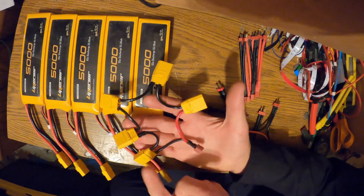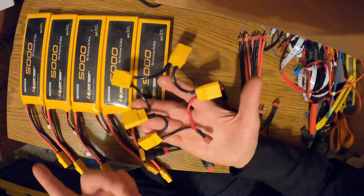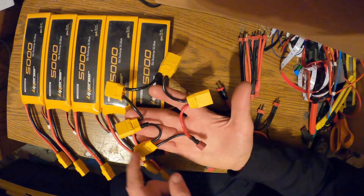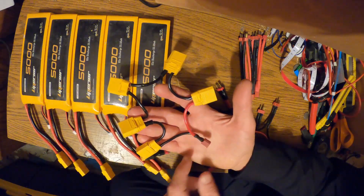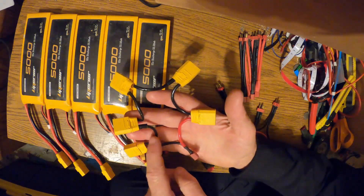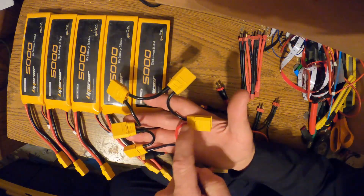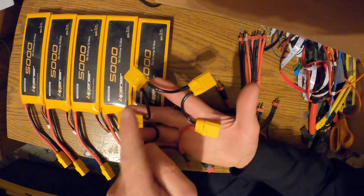Here's an example. I have a 60-volt dirt bike that I use these batteries in. What I do is series all five of these packs together. The way you do that is you just go negative to positive, negative to positive, negative to positive, negative to positive — chaining all of them in series.